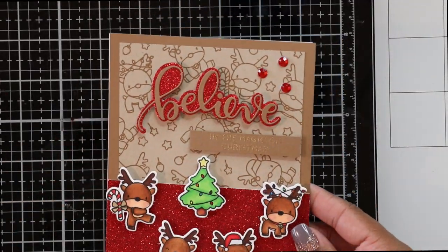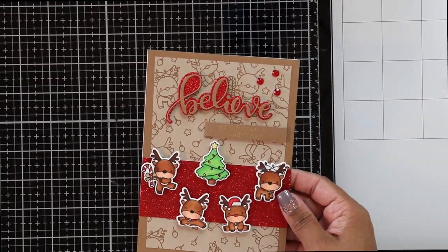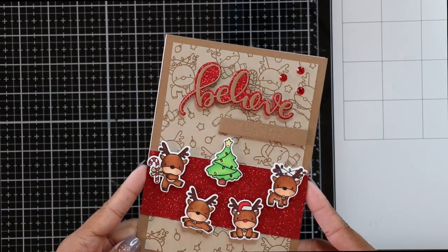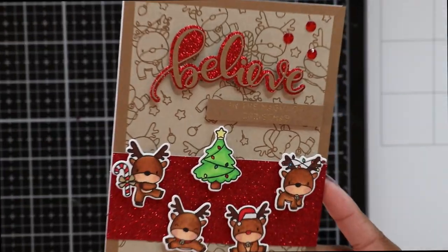That completes our first reindeer games Christmas card! If you're interested in a super easy envelope design, stick around to the end of this video.